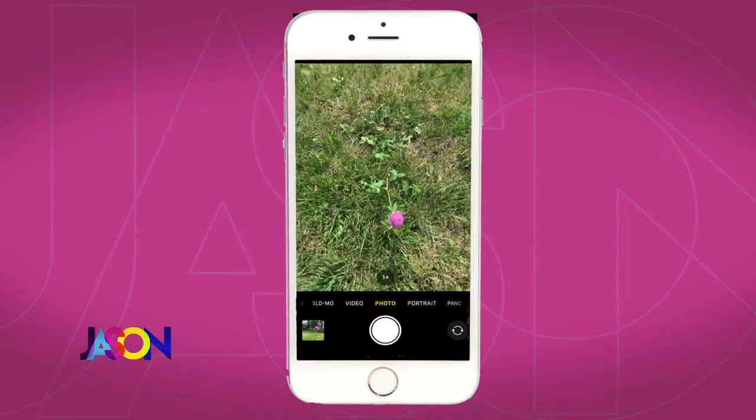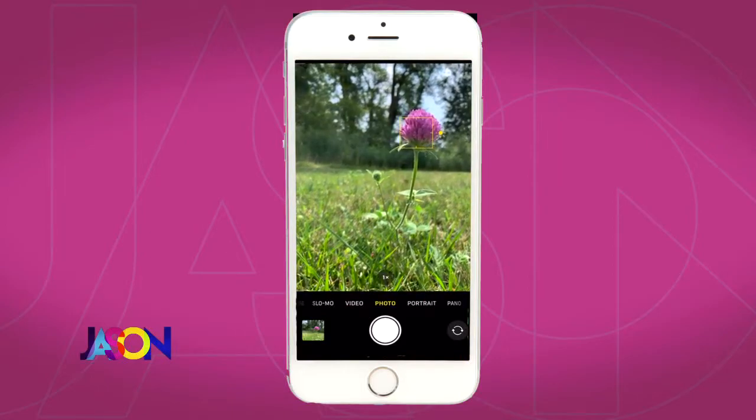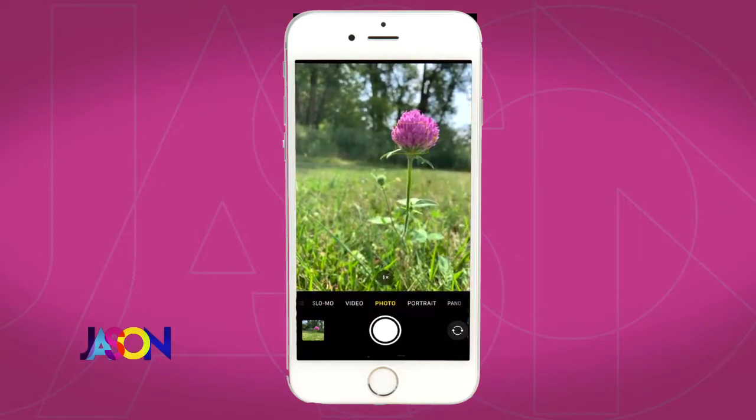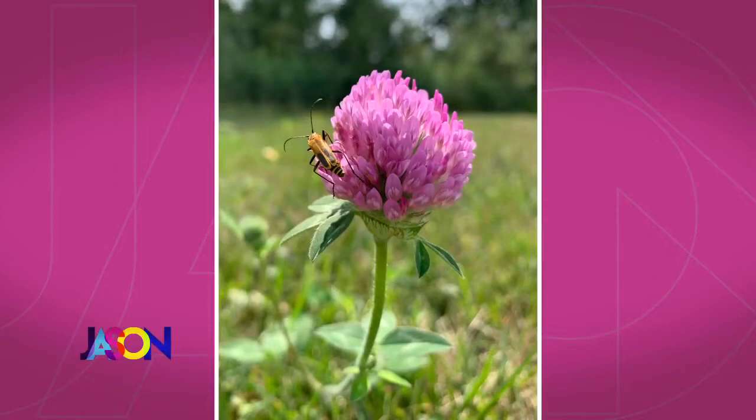Number two: get low. Change your perspective. When we look at things in nature, we're so used to seeing from up above. Here's just a clover flower in my yard — look what happens when I get low. It really changes the perspective on whatever subject is in your yard. Here's the before — just a flower in my yard, what people would normally post. But once you get low, look what happens. Now it's storytelling, and look — right when I took this photo, a little bug popped on there, off to the left.